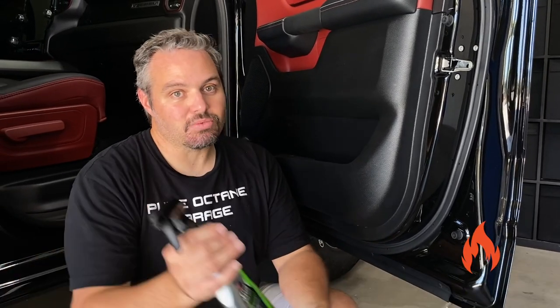All right guys, there's your quick tip. We appreciate you guys watching. Don't forget to like, subscribe, and ring the bell. We'll see ya in the next one. Later guys, bye.